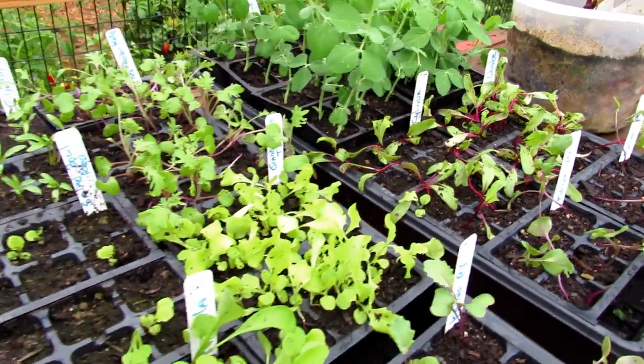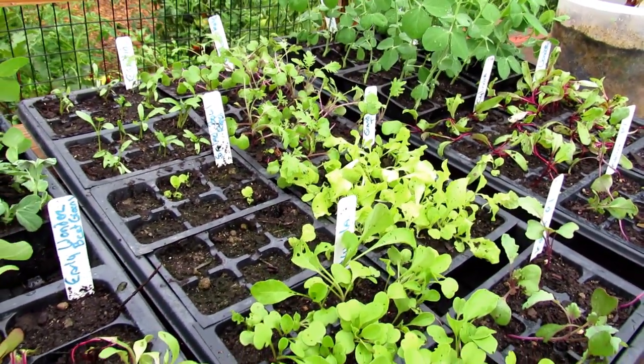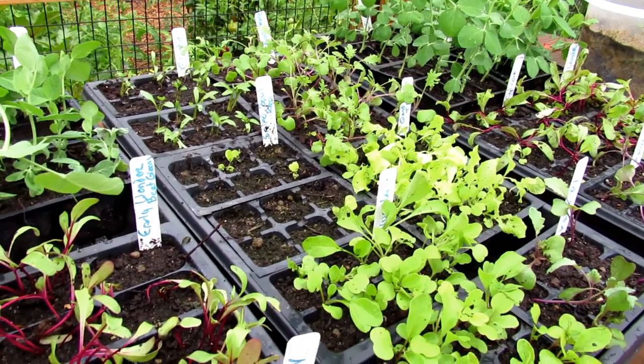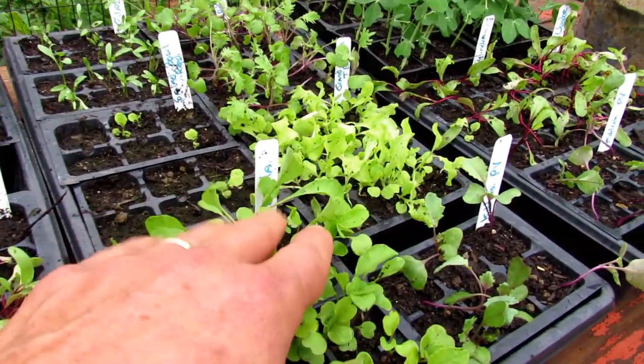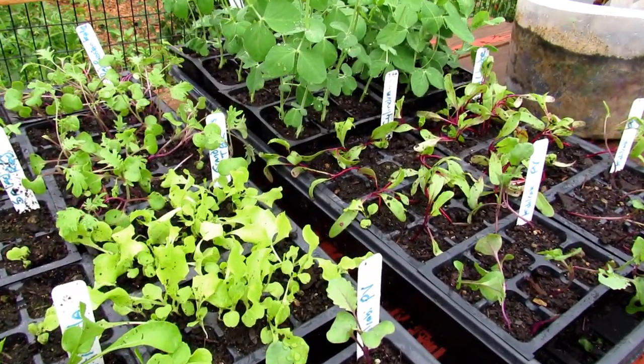So let's go clear out some space, set up the soil, and get these planted. Please subscribe — I'll be doing an entire series on fall gardening, including other videos on how you tend to and take care of them and feed them over the fall.